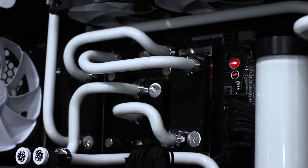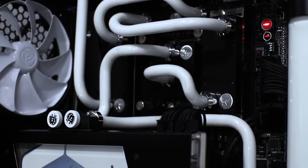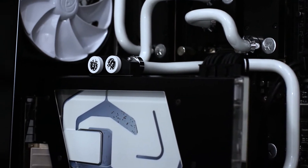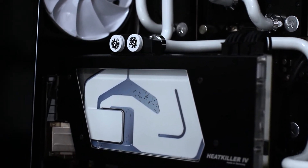The only gripe I have is that because I'm using a pastel coolant, the channels on the block aren't completely sealed, so you have liquid that passes over those channels that you can see on the block. If I had a translucent coolant I don't think it'd be a problem, but with a pastel you can see the difference where there is no liquid and where there is between the channels. This really doesn't bother me that much though.